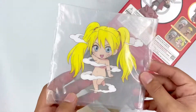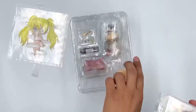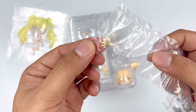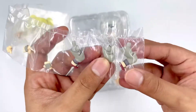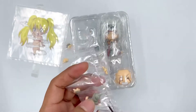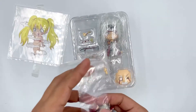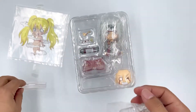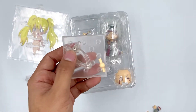Such a funny thing for a Nendoroid to include this. Now let's take out all the parts and accessories. First, we got some extra parts — hands, four, and three legs. Let's take them all out. We also got the stand for the background sheet, the usual Nendoroid base, and an extra peg.